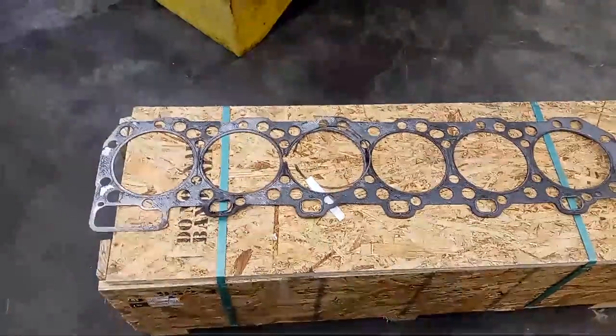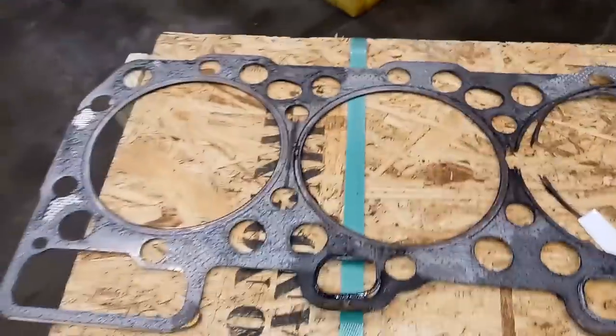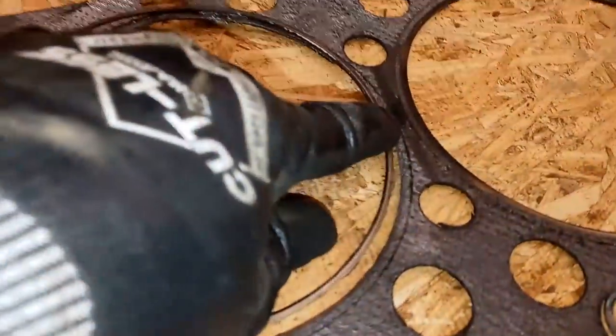What we have here is a 6NZ C-15 Cat with a blown head gasket. You can see the fire rings are damaged — some of them are completely destroyed. Number five is starting to show carbon passing, number four completely blown apart. Typically this means, almost all the time actually, that you have a sunk liner.